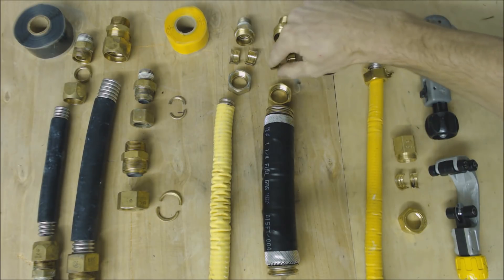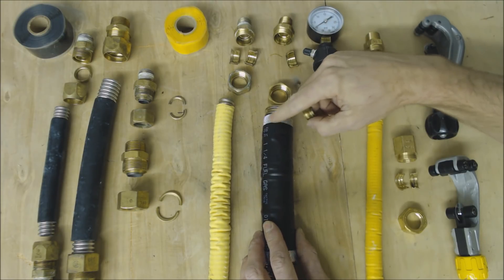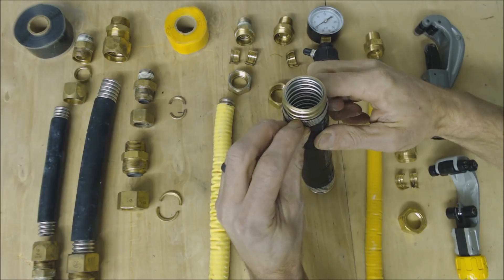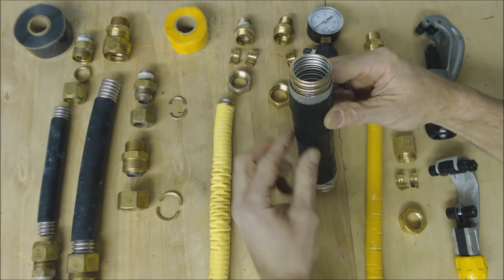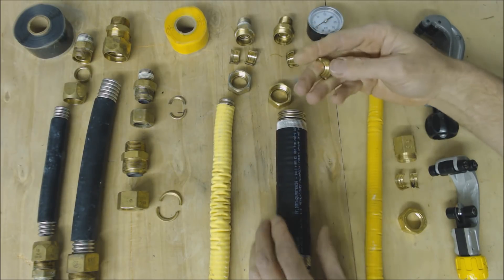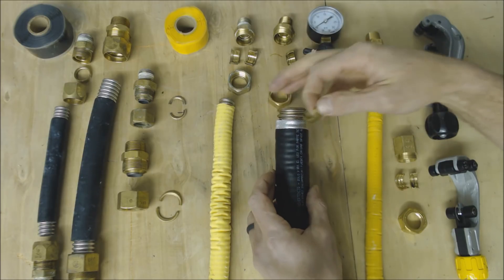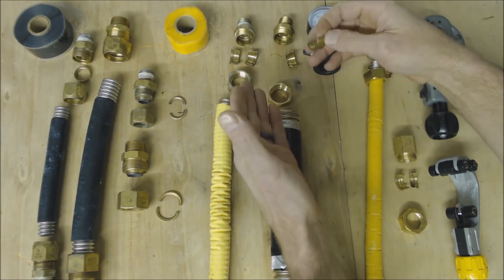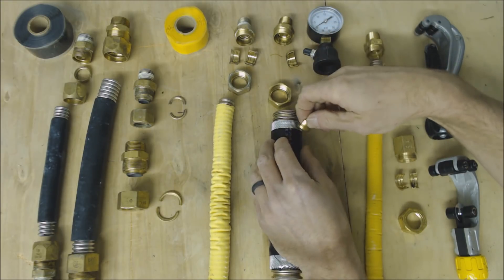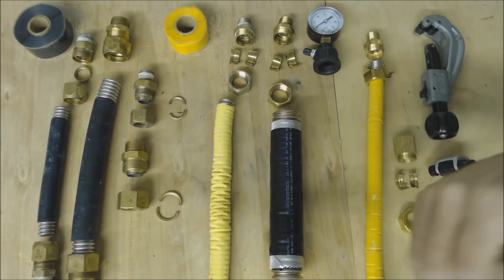These new GasTite rings cut into the black outer coating and into the aluminum layer. So you have: a black coating on the outside, then aluminum, then another coating underneath to separate it for lightning strike protection, and then the inner corrugated stainless steel tubing itself. The ring actually pierces in to bond the tubing to the fitting. This small ring is for half inch, and this larger one is for inch and a quarter.